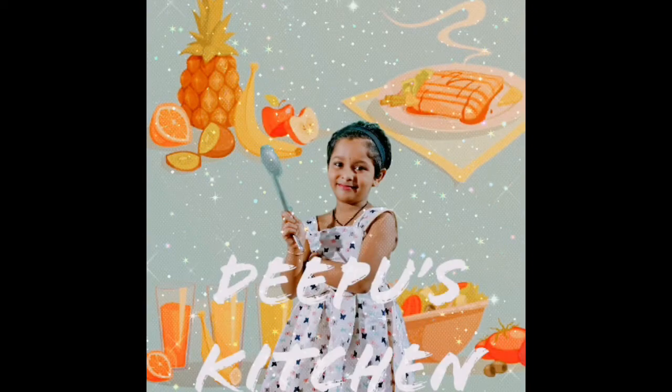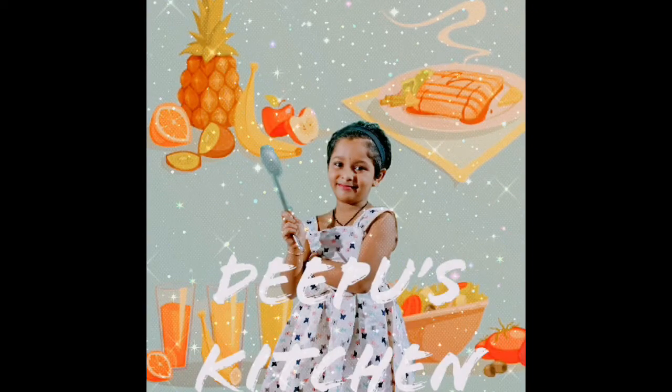Hi everyone, I am back with a new recipe. Today we are going to see mango lava quesaddy.